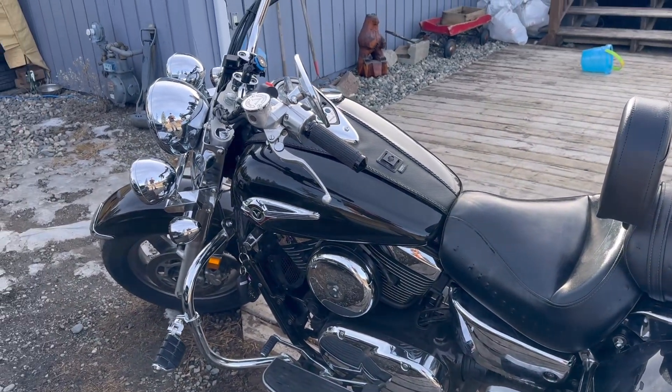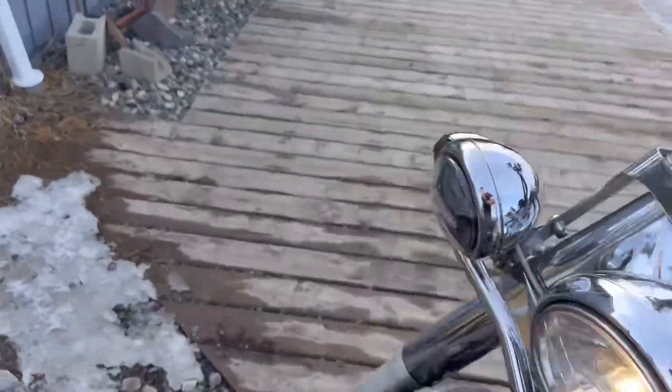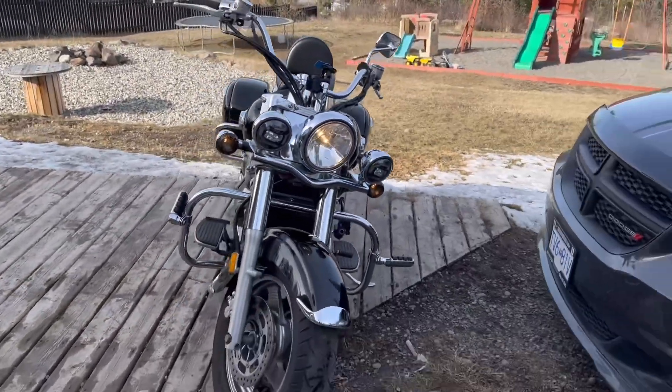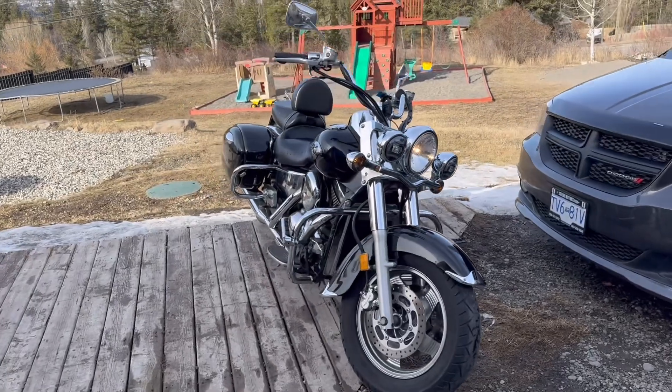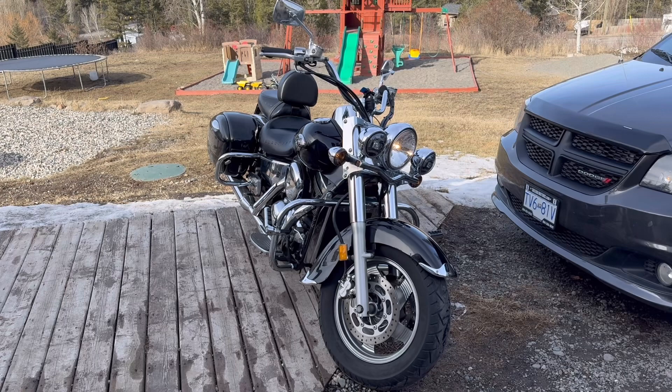I think that's it right now. I'll take some before and after — well, I have some before pictures. I'll take some after pictures once I get the new headlight in.